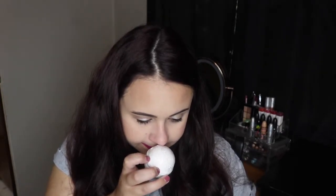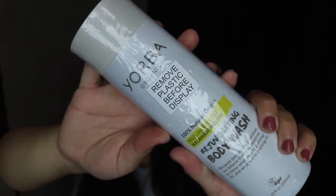Next thing I'm pulling out is from Glow 9. I've gotten a few things from this brand before, like some soaks and scrubs. This is a bath bomb, which is awesome — oh, it smells so good, almost like minty. Next thing I am pulling out is this Rejuvenating Body Wash by the brand Yorba. It smells really, really good. It's 100% natural origin ingredients, so it's just a really good-for-you body wash. I'm definitely excited to try this.